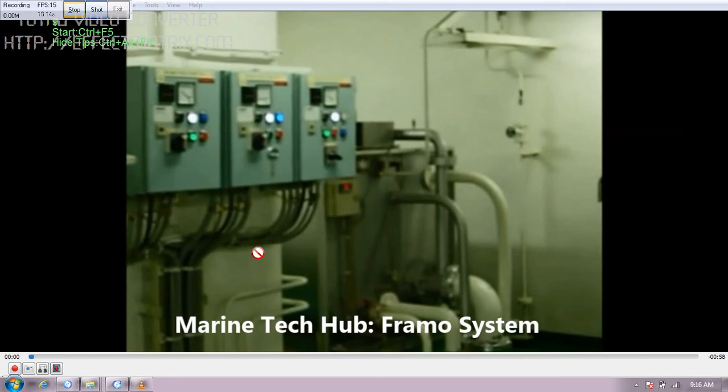In this picture you can see there are three panels. Each of these panels is used to start the feed pump. The feed pumps are assembled above the expansion tank. This is the expansion tank for the Framo system where the hydraulic oil is filled, and this is the level indicator. If the level comes down it will give an alarm.